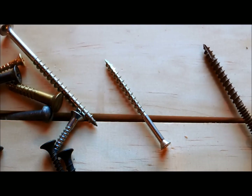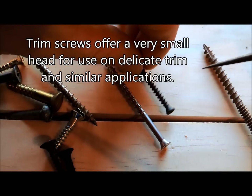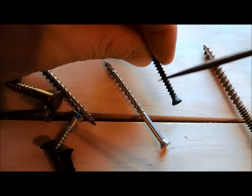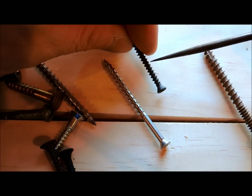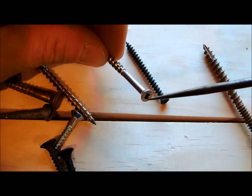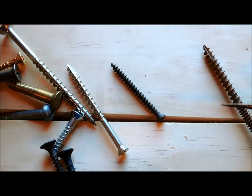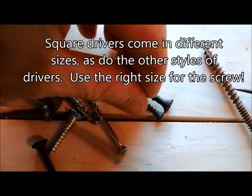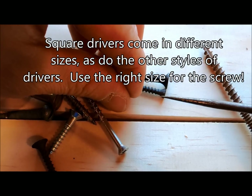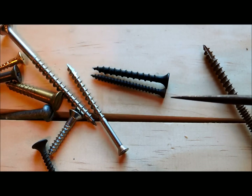Trim screws look similar to drywall or decking screws. This particular one has a drywall screw kind of metal so it is brittle; this one here is stainless steel. Both have a square head, but the point of these is that they have a very tiny head. You can connect two pieces of wood and that tiny head doesn't show as much as a giant one would. So it's used in installations where you want to hide the screw as best you can.